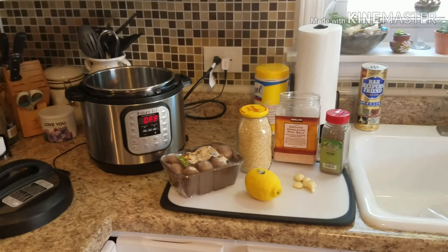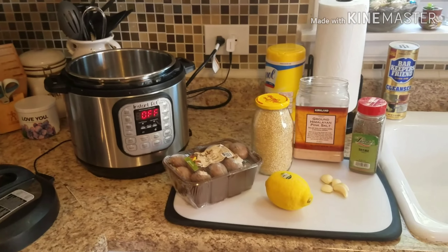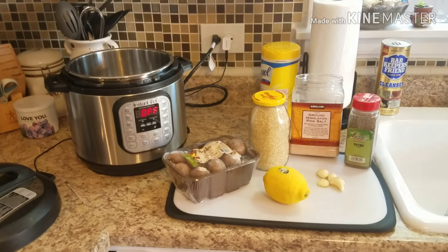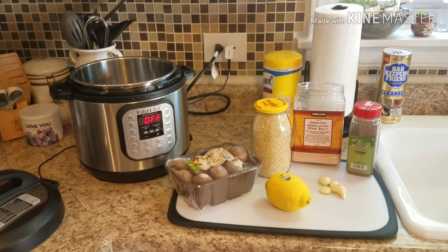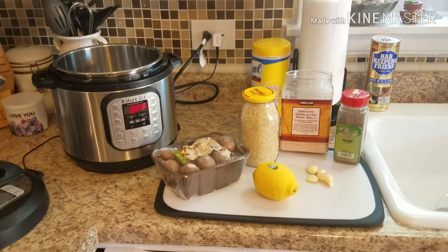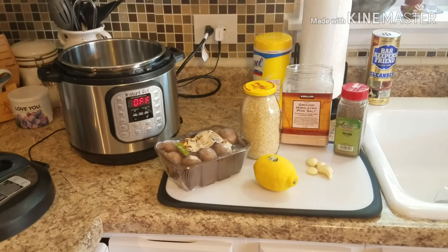Hey guys and welcome back to my kitchen. My name is Gina, and in case this is your first time stopping by, I am a wife and mother from the Midwest. I enjoy cooking meals for my family and sometimes filming the recipes for YouTube. Today you are joining me for another let's wing it challenge, where I'm just gonna make something up and we'll see how it goes.